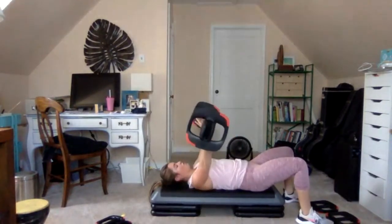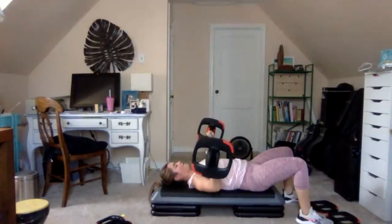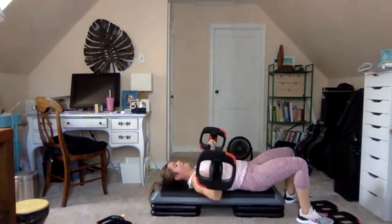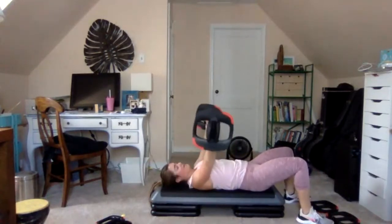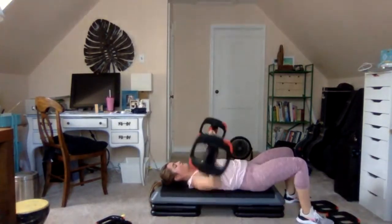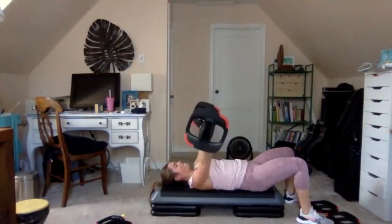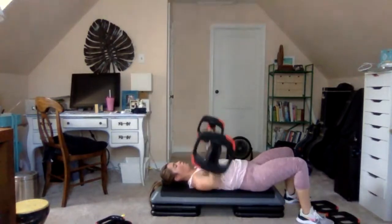3 and 1: three, two, one — drive. Get ready for the final push on the bar. Last one — 3 and 1, now singles: drop and drive. Brace the core, keep the shoulders down and elbows wide. This is 4, 3, 2, 1 — sit up.